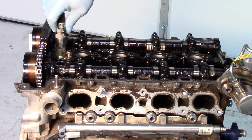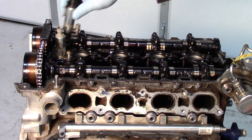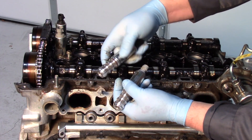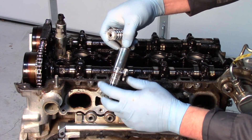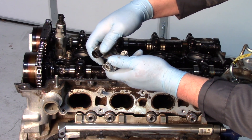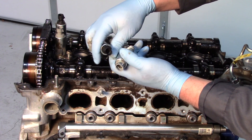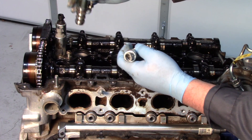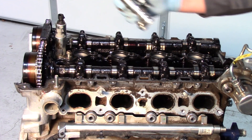We can see the exhaust solenoid as well — it's got a fair amount of sludge buildup too. Here are my replacement solenoids: much cleaner, shinier, and you'll notice the tight tolerance fits and precision machining. One thing to notice is the different colors — these are not interchangeable. If you look closer, the connectors are different shapes, so this one goes to the exhaust side and this one goes to the intake.